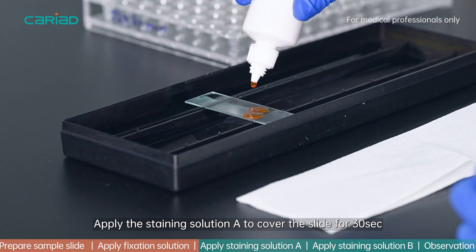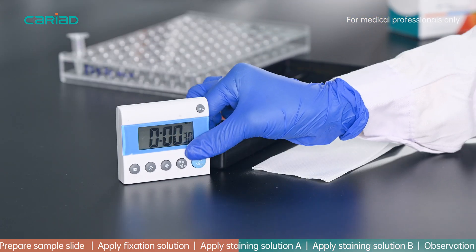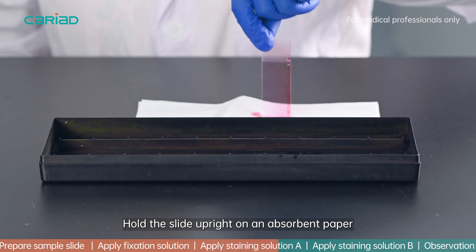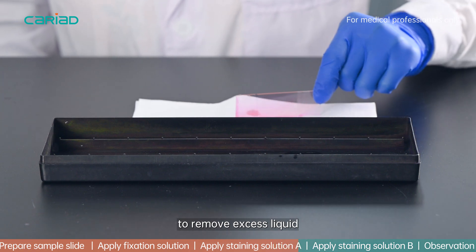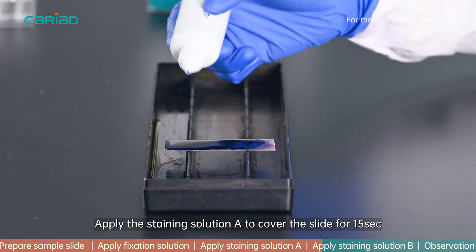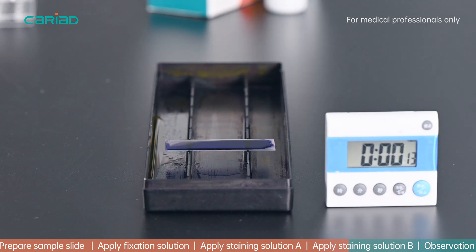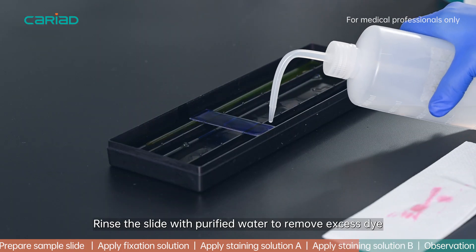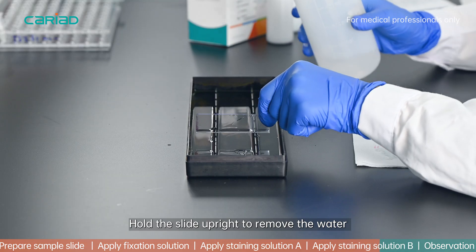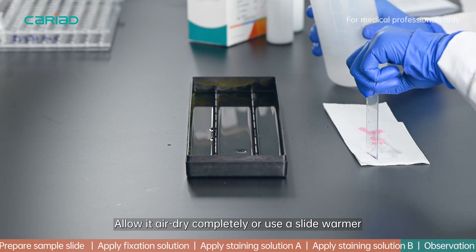Apply staining solution A to cover the slide for 30 seconds. Hold the slide upright on absorbent paper to remove excess liquid. Apply staining solution B to cover the slide for 15 seconds. Rinse the slide with purified water to remove excess dye, then hold the slide upright to remove the water and allow it to air dry completely, or use a slide warmer.